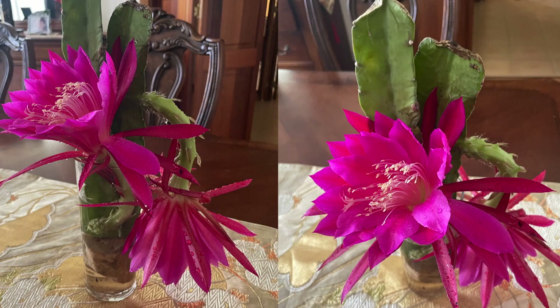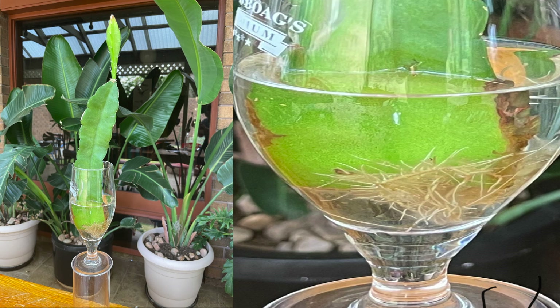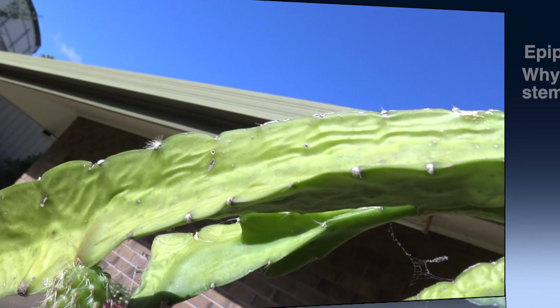If you are like me and get annoyed with epiphyllum leaves or stems that get wrinkly or dehydrated after flowering, welcome to my world. This is Karina Van Helsen.